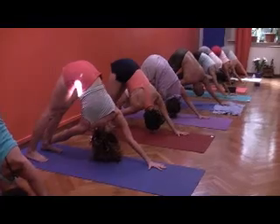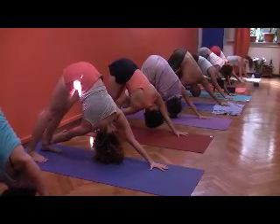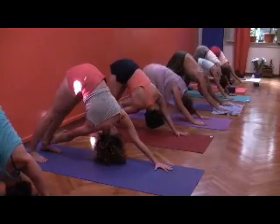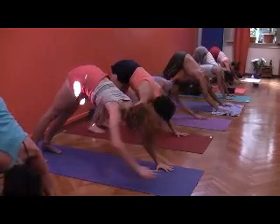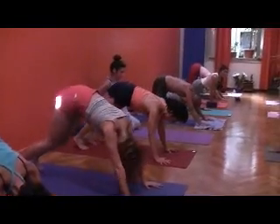Twist and you look up. And we enter this place of freedom. And come back to the center for Matyendrasana.